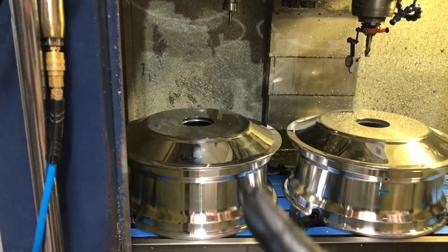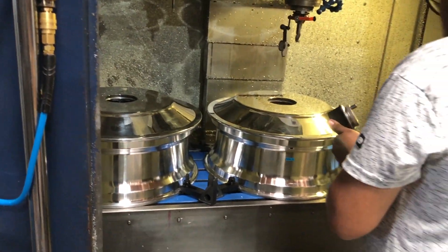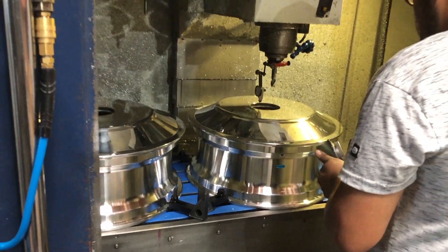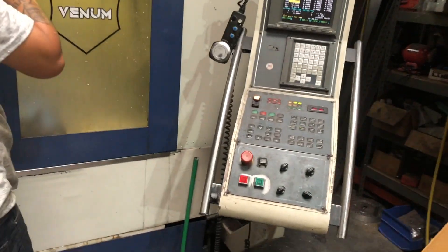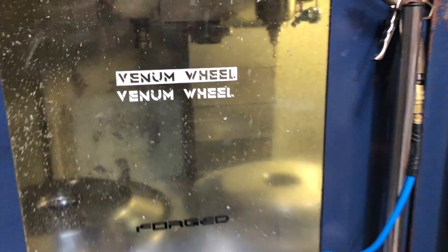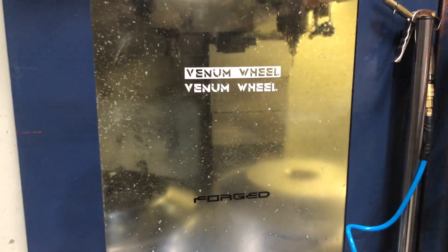He just did G54, now he's going to do the work coordinate for G55. Let it rip! We'll start on the first wheel.